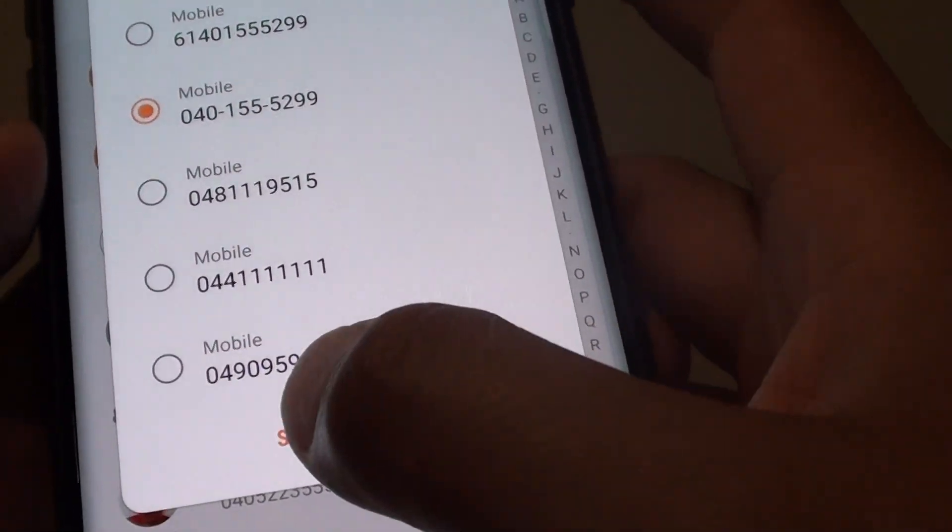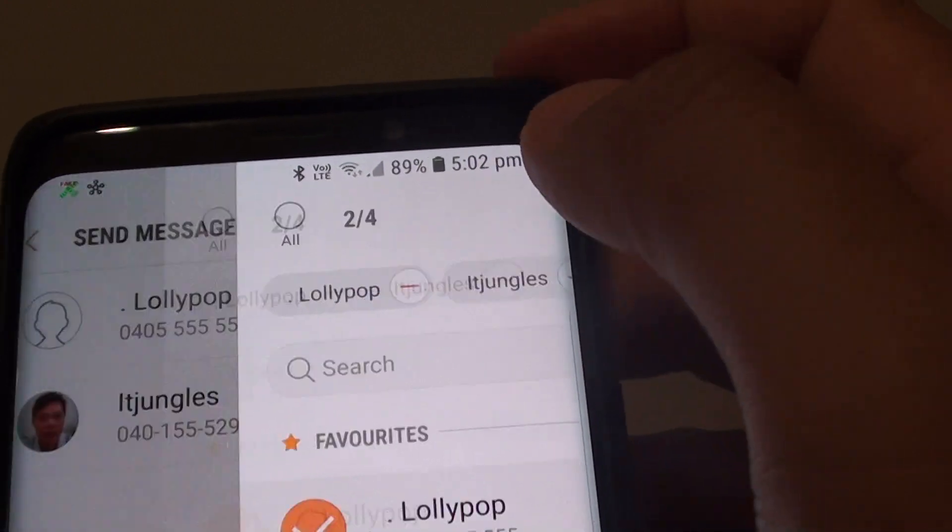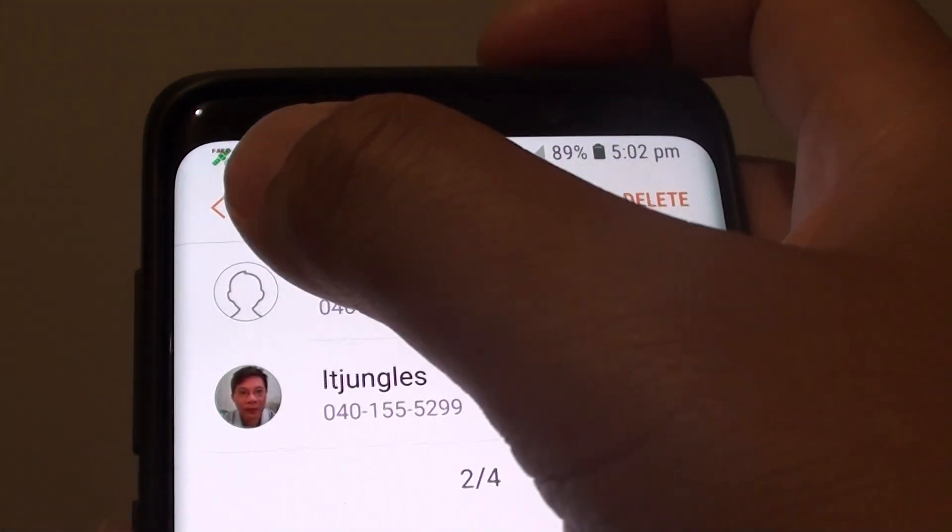Here I will choose two contacts. Then tap on the Done button. Then tap on the Back key to go back.